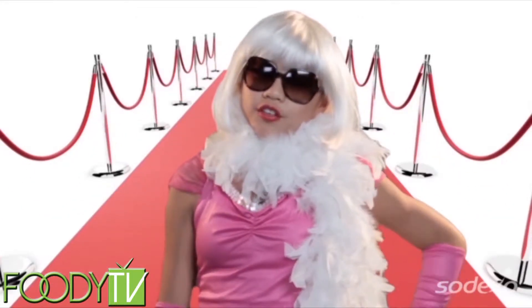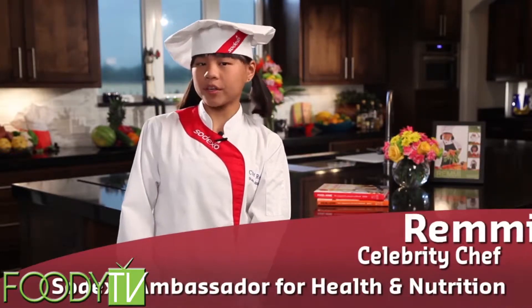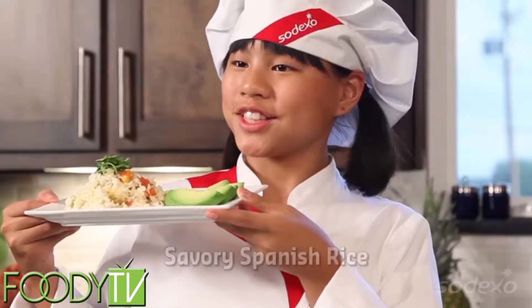I didn't want to be a rock star, and I didn't want to be a movie star. No pictures, please. I wanted to be a health-based culinary expert, a cook star, and so can you. Hi, my name is Remy, and today on Cook Time with Remy, we're going to prep and cook one of my favorite dishes, savory Spanish rice.